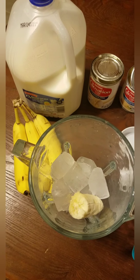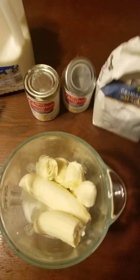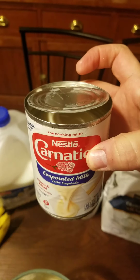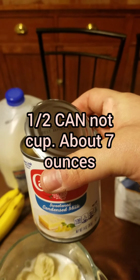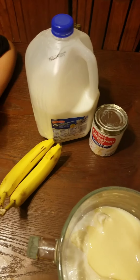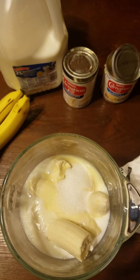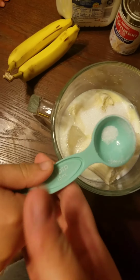Go ahead and put those bananas in there. So we put in two bananas and a fair amount of ice. We have a cup of milk — we're using two percent, whatever type of milk you have. You're going to use a quarter cup of evaporated milk — I'm just going to eye it — and about a half a cup of the sweetened condensed milk, and two tablespoons of sugar, or to your liking.